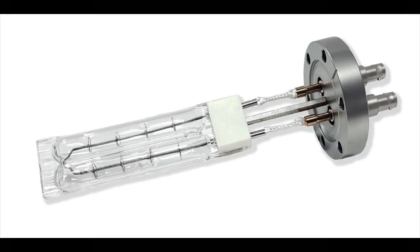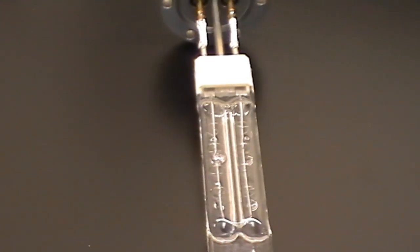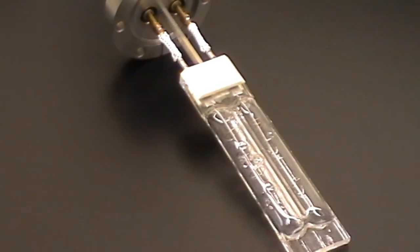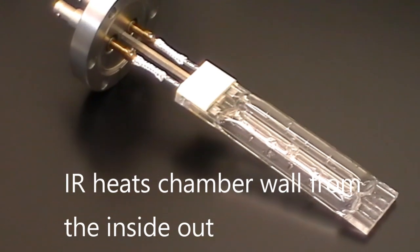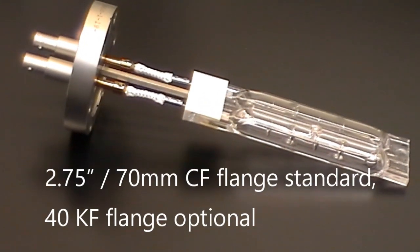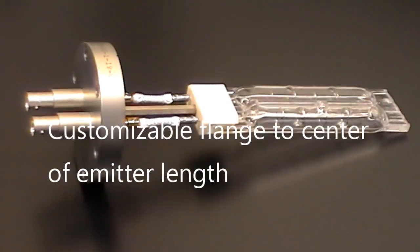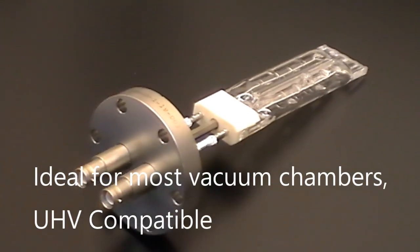The IRB600 emitter features include 600 watts of shortwave IR heat to the internal surfaces of the chamber — it's very effective. The 2.75 CF flange is standard; 40 kF is optional. The flange-to-center-of-IR-emitter distance can be customized so that we can position the lamp in the center of your chamber for maximum efficiency.